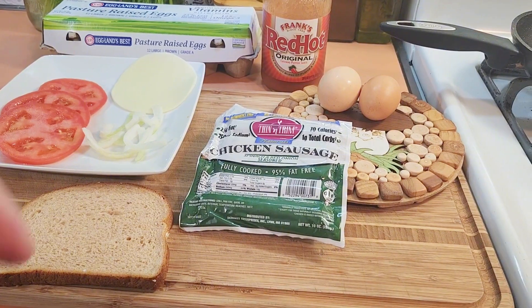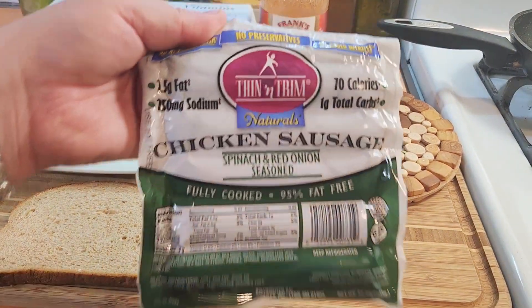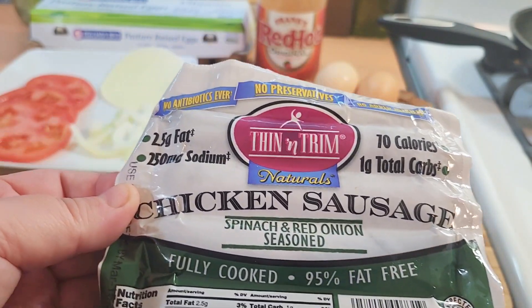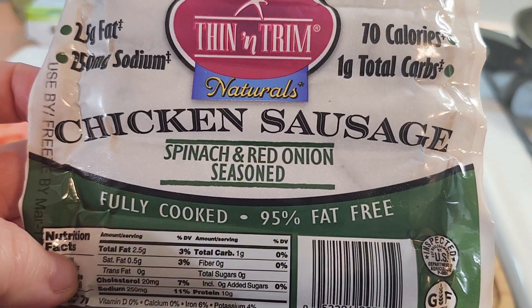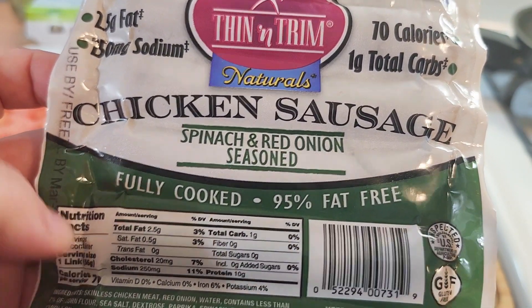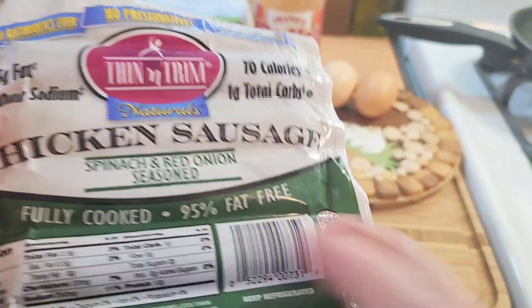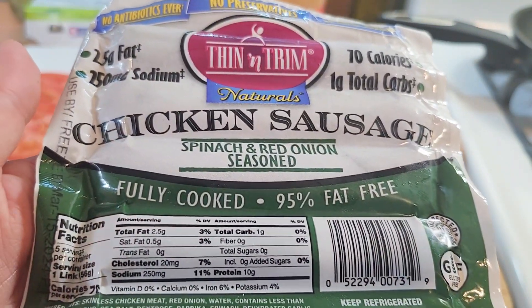So I'm going to use these sausages. They're called Thin and Trim. They're chicken — this flavor happens to be spinach and red onion. These are already fully cooked — fully cooked chicken sausages — and they're gluten free and 95% fat free.